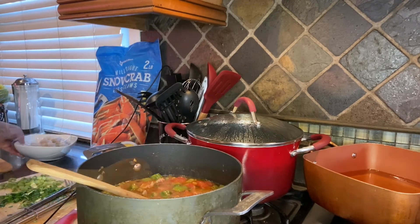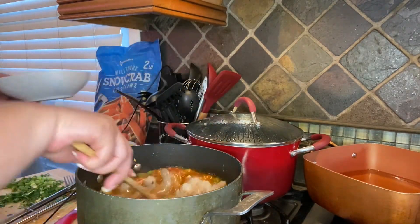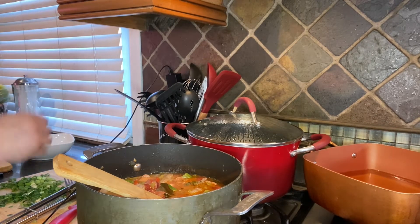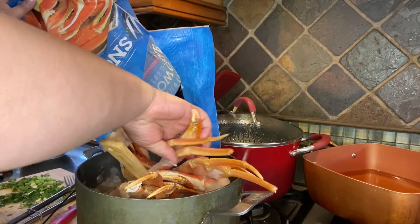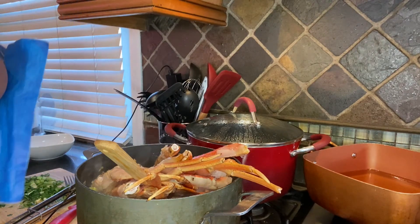Now we're going to go ahead and add our seafood. We have a pound of large shrimp — I'm going to add them in. The reason why we waited until the end is because shrimp and crab legs don't take long to cook; we're pretty much just heating them up. So we put a pound of shrimp in, and then we're going to add two pounds of crab legs. We're just going to push these down in there.